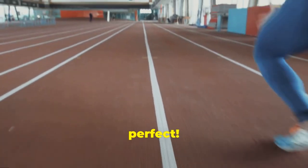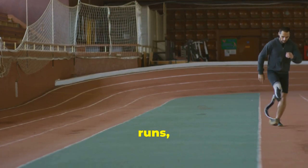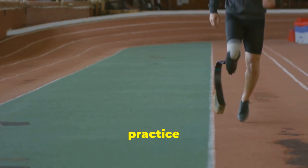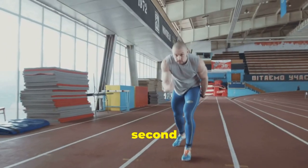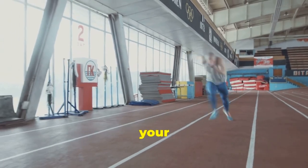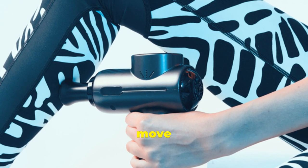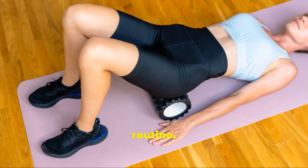Remember, practice makes perfect. By consistently focusing on these techniques during your runs, you'll gradually develop muscle memory and improve your overall form. Regular practice not only helps in mastering these techniques, but also makes them second nature, allowing you to run more efficiently without consciously thinking about your form. Now that we've covered the ins and outs of proper running form, let's move on to post-run recovery, an essential aspect of any runner's routine.